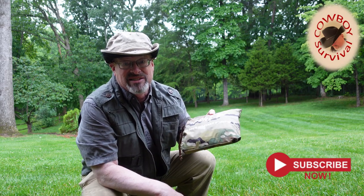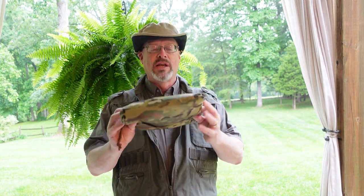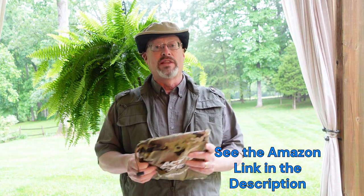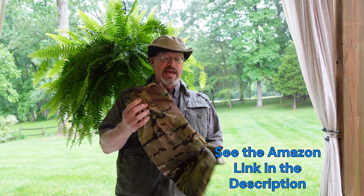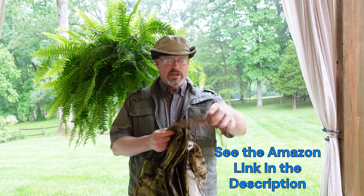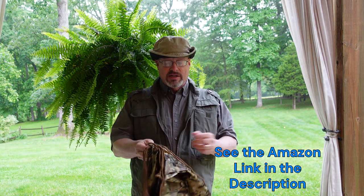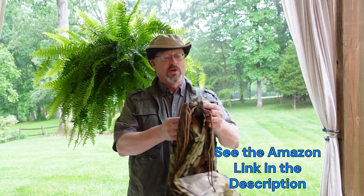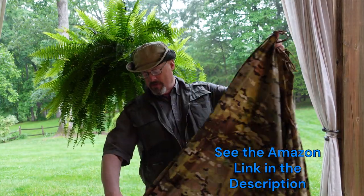Here we are with the ACT Fire Poncho. It comes in a nice camo version — I got the camo one, you can get other ones. It comes in a nice bag with a drawstring on it. I haven't looked at this yet, so I'm discovering this just as you are. As you unfold it, it's got a nice camo look. Each of the corners has a string — looks like about six ties already built into this thing for you to use if you're going to tie it down as a tarp. It's got a fair number of grommets as well.